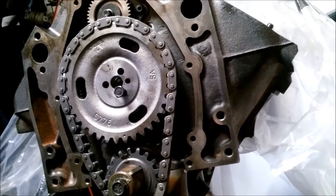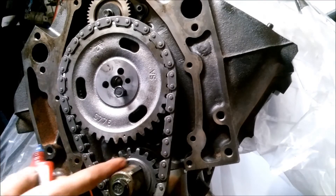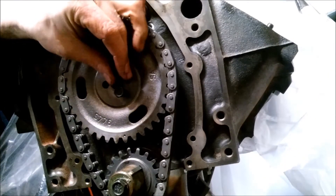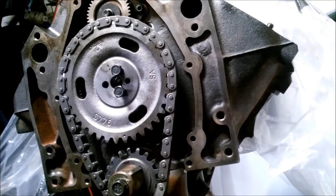Everything's at dead top dead center — this being up here, this being there. I'll put a little Loctite on the bolts and then torque them down. I'm going to have to use this to hold it while I tighten it from the rear.